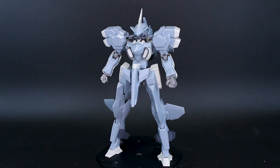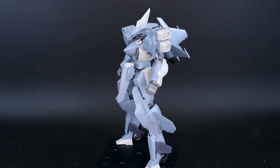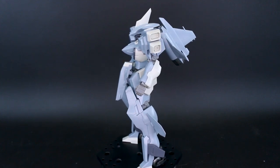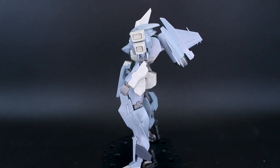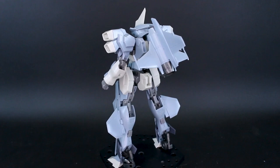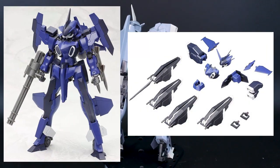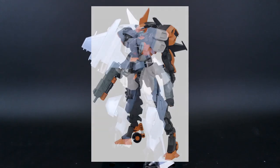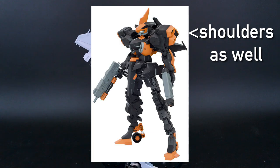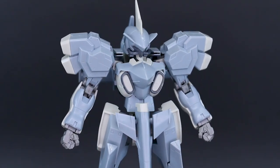Alright, here's my review of the Frame Arms Stylet Interceptor RE version. The RE version just means it has the updated frame. Being a variation of the Stylet, this will count as a review of the Stylet in general. What you get in this box is essentially the original Stylet plus the Extend Arms 04 option parts, and also some leg parts from the Kanjar kit, which is another version of the Stylet. Basically this kit gives you the Stylet with a bunch of different option parts.